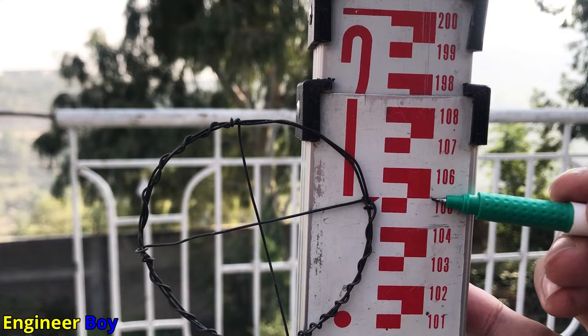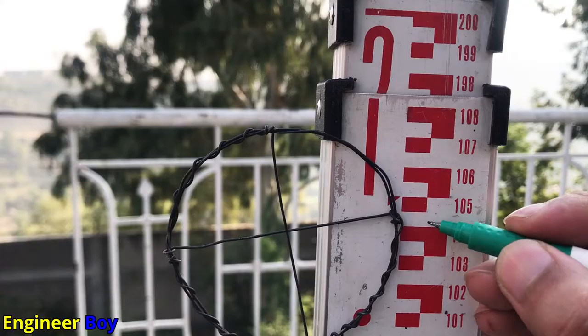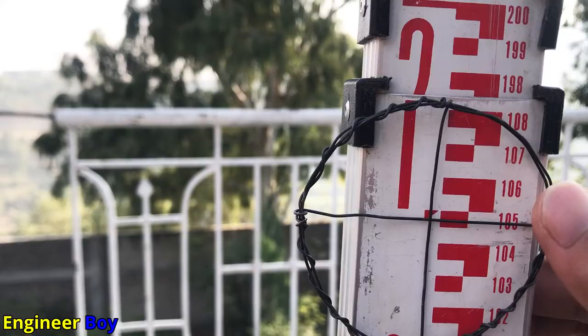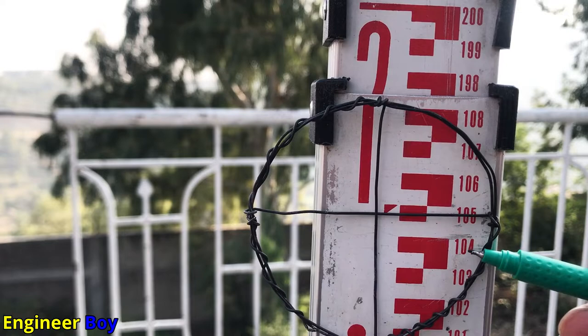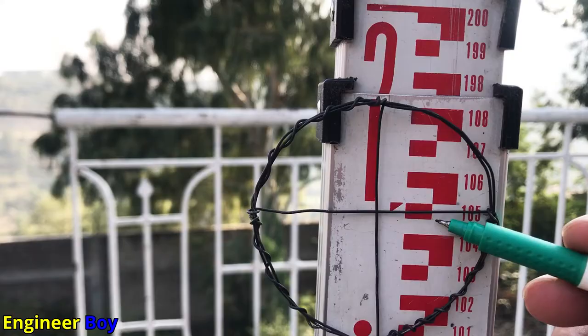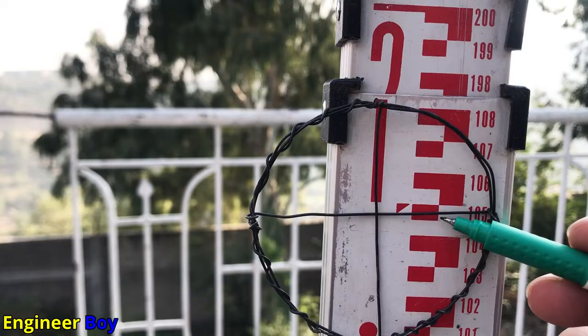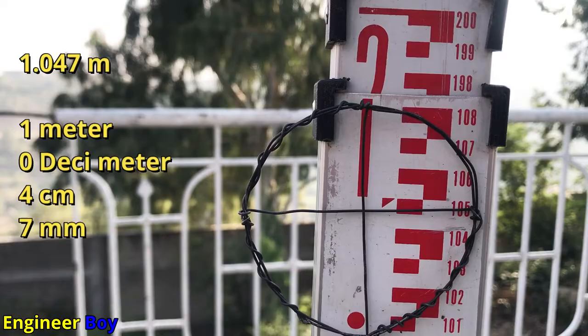To estimate millimeters, note that from one centimeter mark to the next is 10 mm. The midpoint between two centimeter marks is 5 mm. So you divide that space roughly: one, two, three, four, five for each half. For example, if the crosshair is partway between 104 and 105, count the mm divisions and you might read 1.04 and 7 mm, giving 1.047 meters.